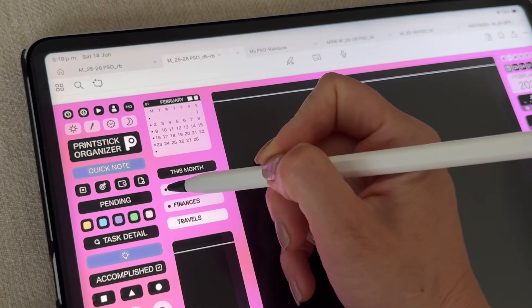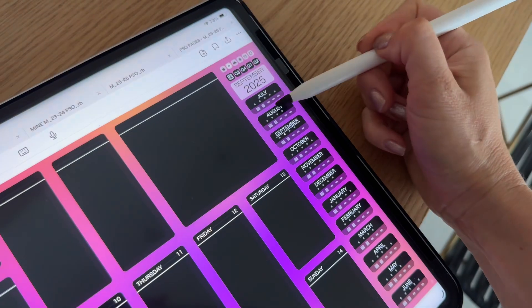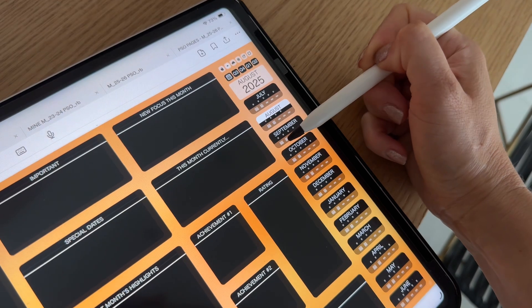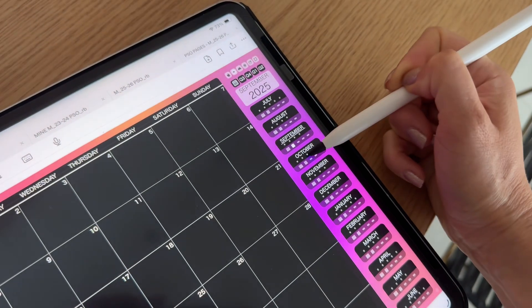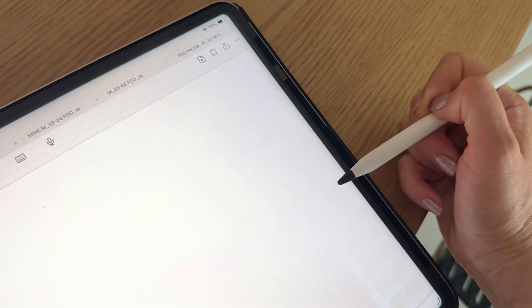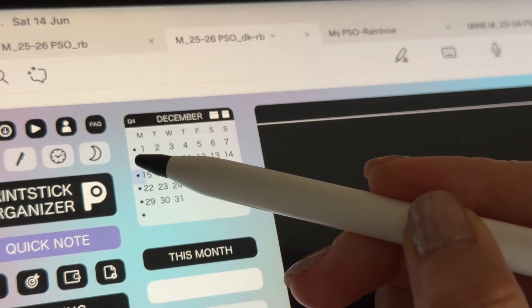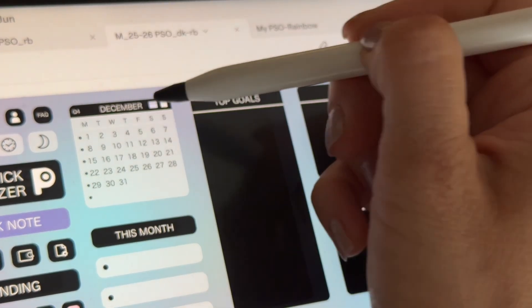You will be able to switch in between sections by tapping on the dots here. Whenever you tap on the button from the navigation bar, it will highlight as the page opens so you can always tell exactly where in the planner you are located. This planner is incredibly well linked, so you can also use these buttons on the mini calendars to navigate to the weeks or each of the monthly views.